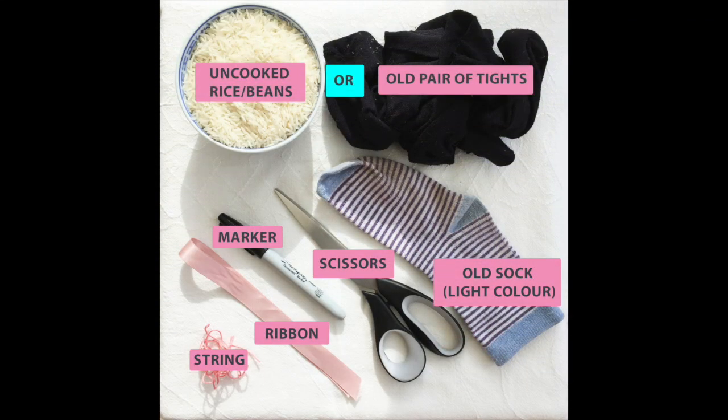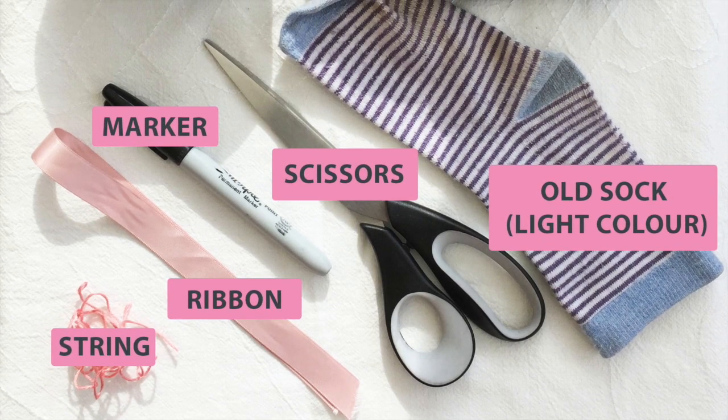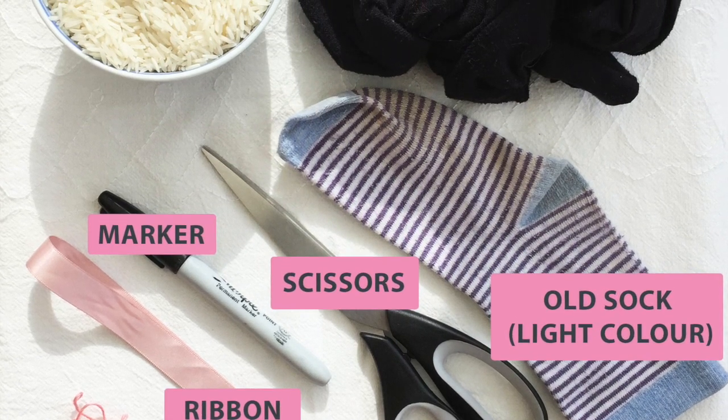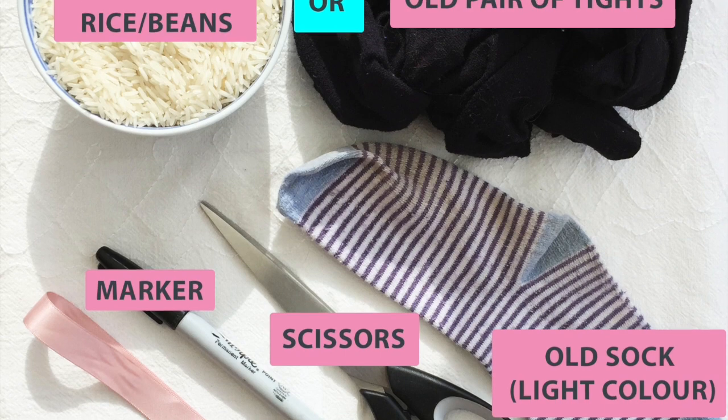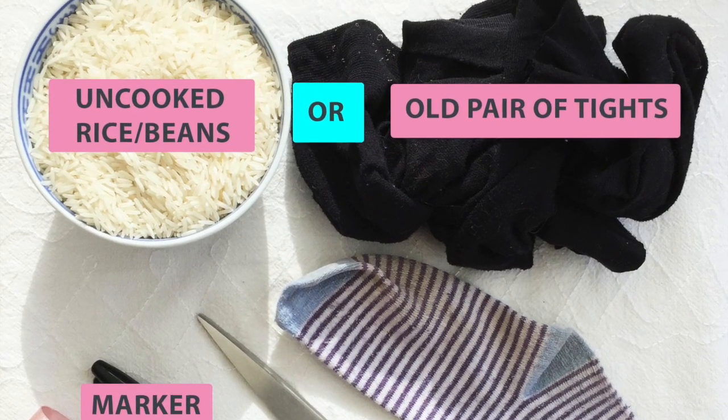Today I'm going to show you how to make a bunny from a sock. We'll be using materials that you may already have at home, so it's the perfect Easter activity to do while we're all staying indoors. For this activity you will need some string, a ribbon, a marker, scissors, an old sock (preferably a light colour), and some uncooked rice or an old pair of tights.